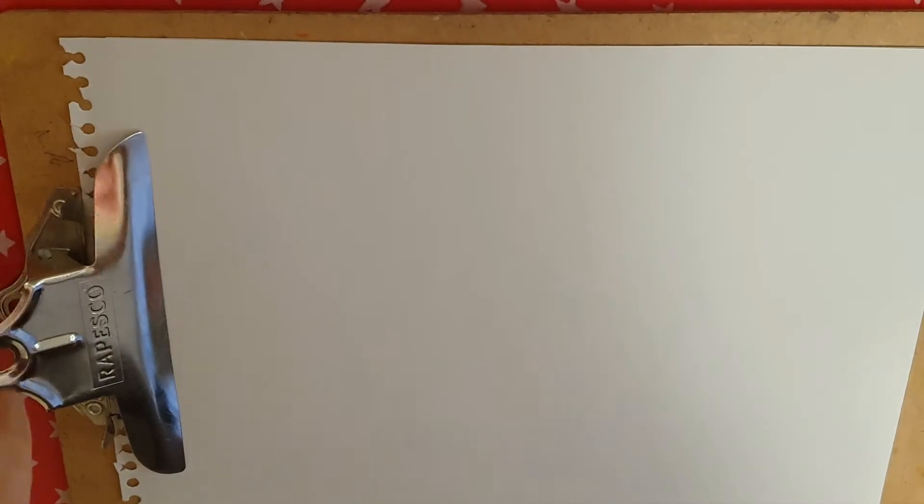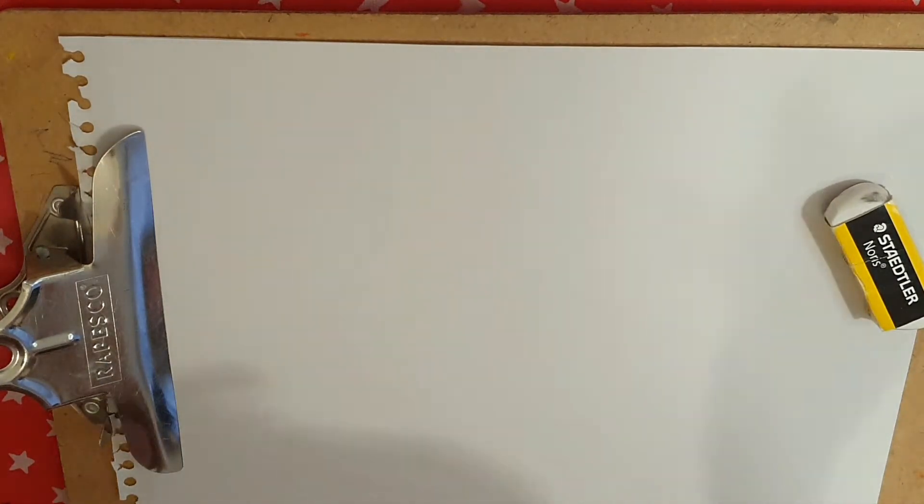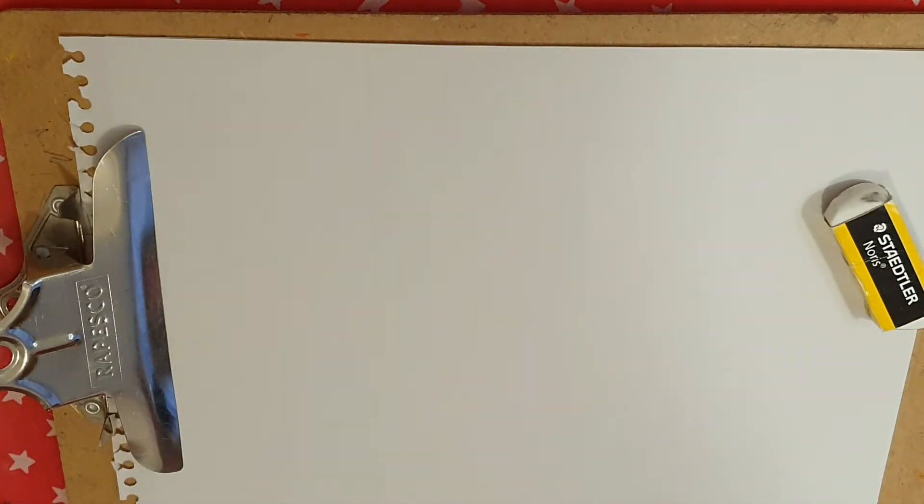Alright, let's get ready to draw our pig. Let's get started. I've got my pencil, sharpened it, and I've got my eraser in case I need it. Remember, it's my turn and then your turn. If you need more time, just pause the video.